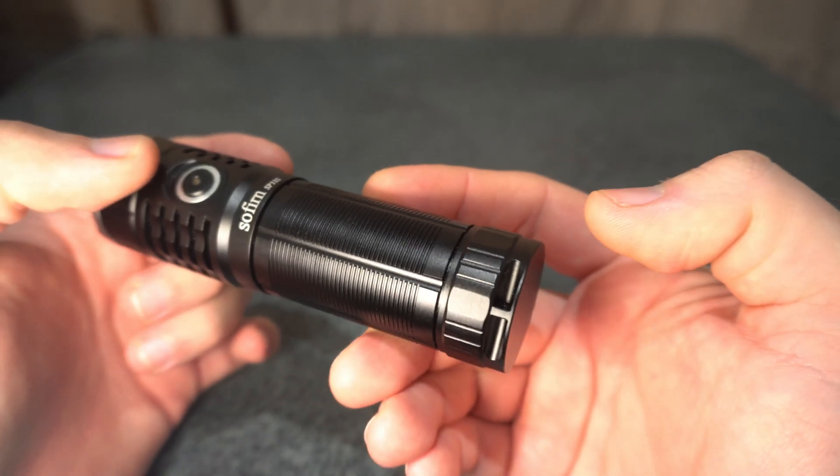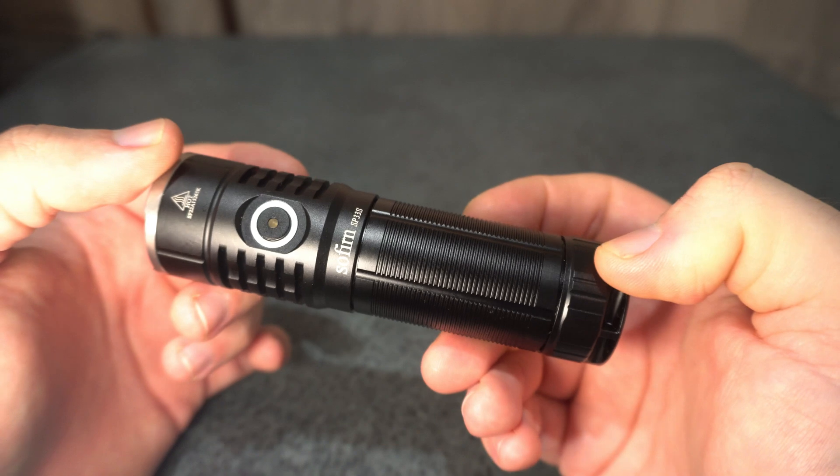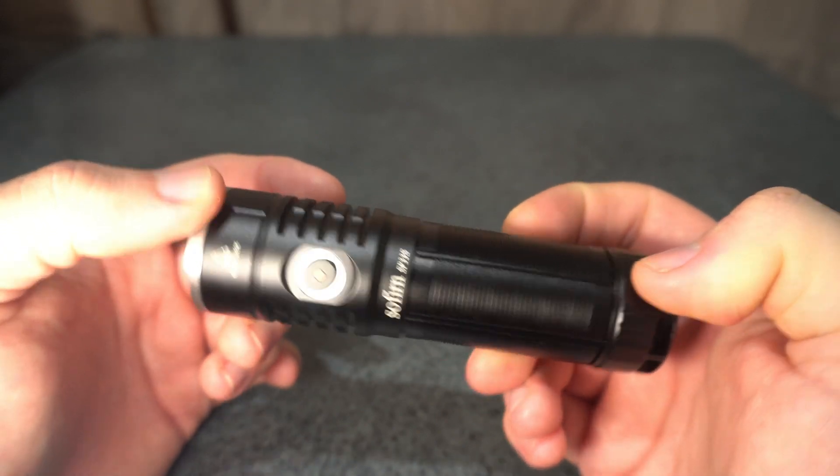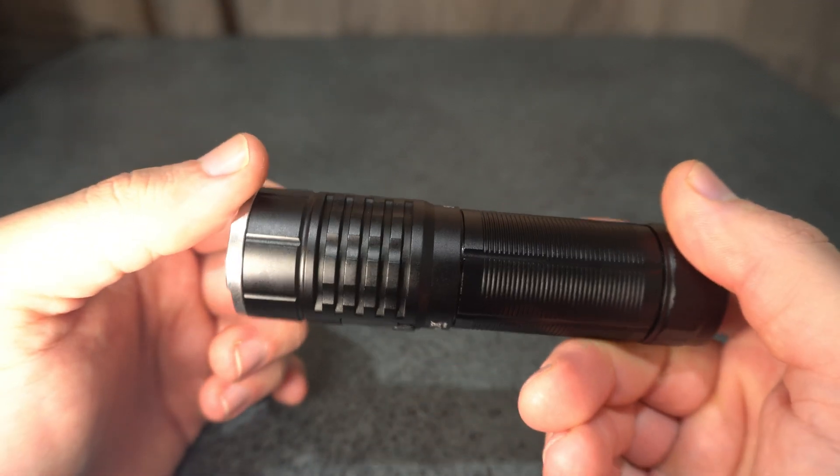The build quality is standard Sofern — it's quite good. The anodizing and finish are pretty good too; I haven't seen any issues at all.